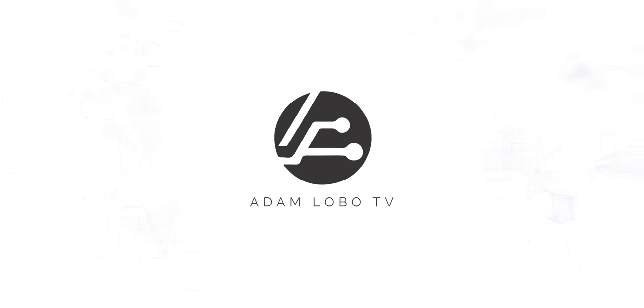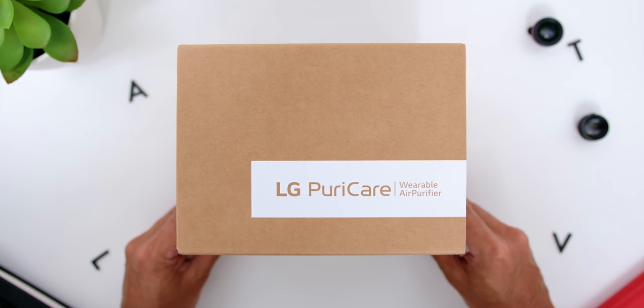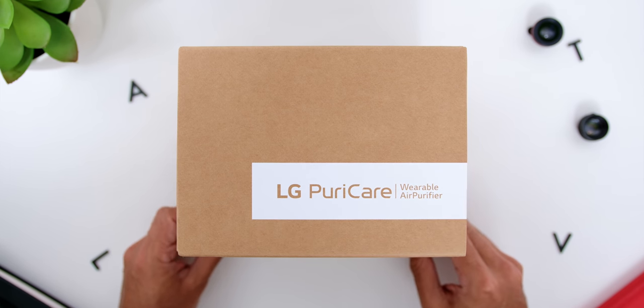How? Well, keep watching! Now the device that I'll be reviewing is the LG Puricare Wearable Air Purifier and let's go through the unboxing process. The box comes with an eco-friendly package made out of recycled paper with the LG Puricare Wearable Air Purifier text on top.